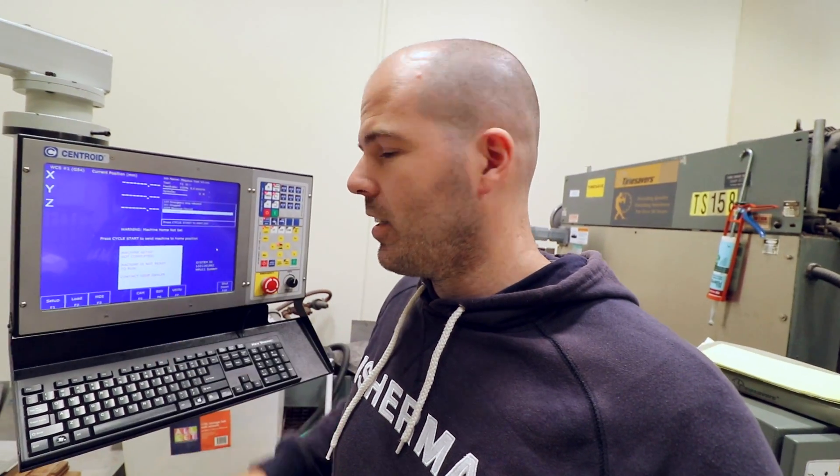This controller, believe it or not — horror of horrors — is Windows-based. It runs Windows. How scary is that? But it is what it is. From what I can tell it's all good. This isn't a production thing; I'm not running production pieces on it. This is just me messing about, prototyping projects, things like that. I think Windows should be okay for that.